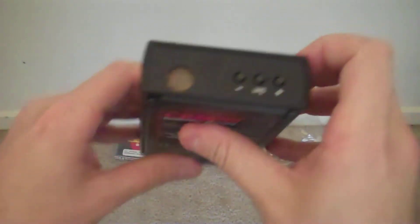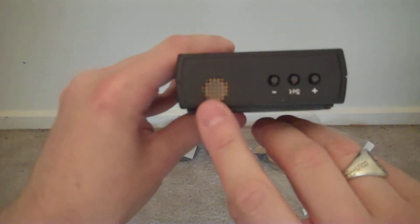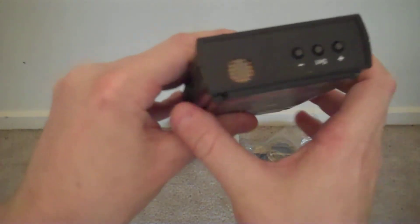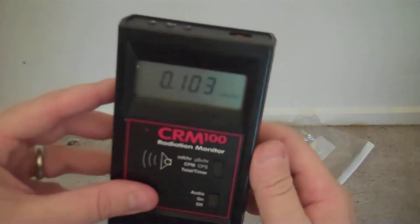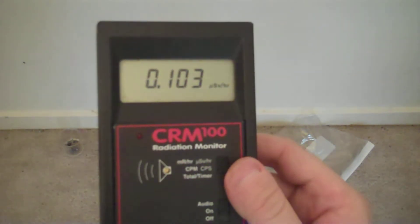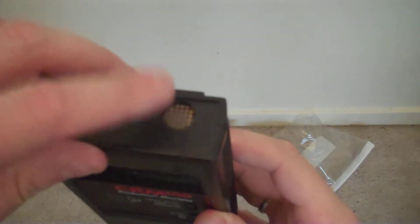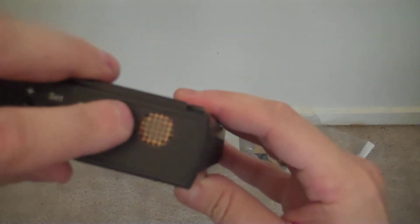The tube used is called a thin window tube. The reason is because there is a small mica shielded window in the front, which allows alpha particles to enter the tube. Also, very weak x-rays can enter the tube through this exact hole. It's very delicate and so it has a metal mesh over the top.